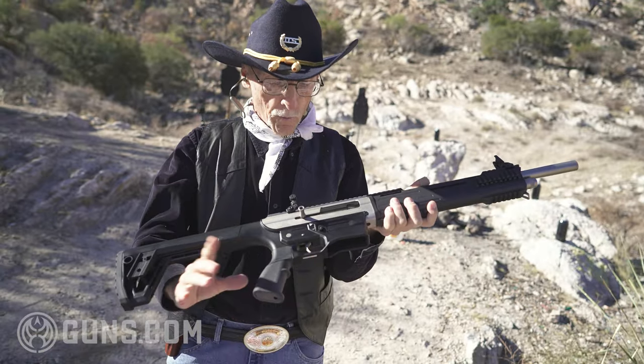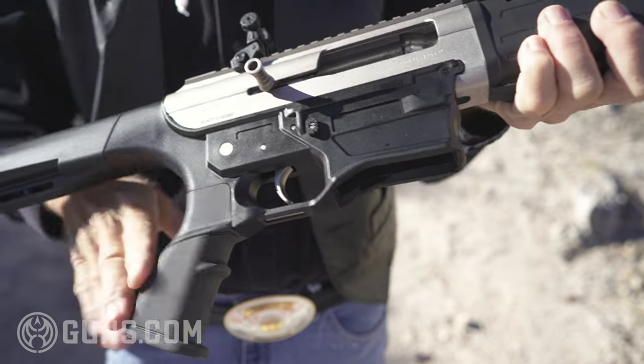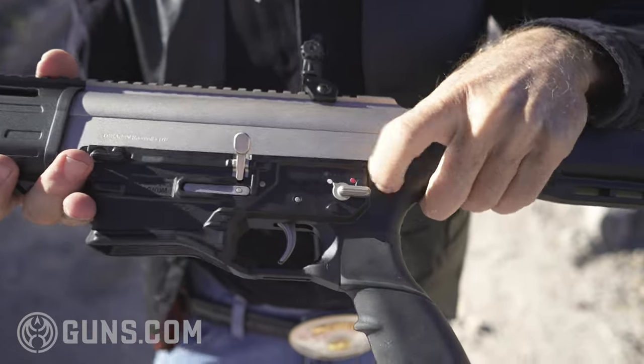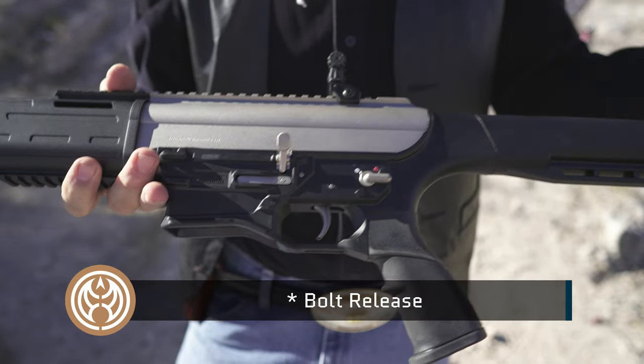It's a long gun — thirty-seven and a half inches from one end to the other. That's good for aiming and control. The controls are very similar to an AR: your magazine release is here, bolt handle, safety — very much like an AR's, safe and fire. Magazine release, AR once again.